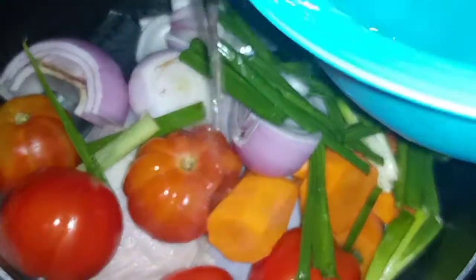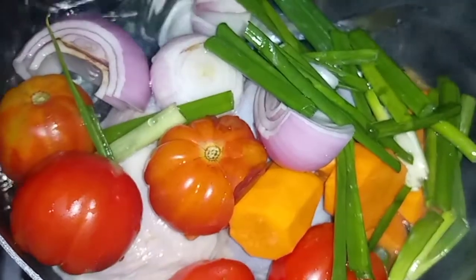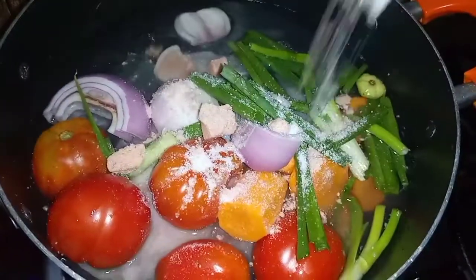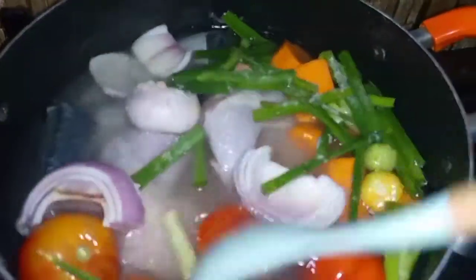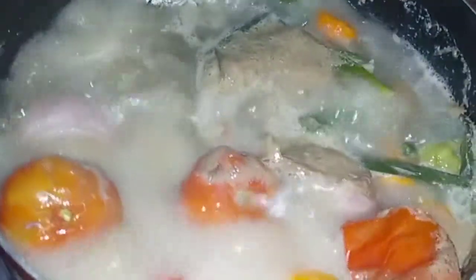I have totally cleaned my ingredients before using them, so it is good — you also clean yours before you use them. I just place this on fire and I'll add some water into my saucepan to cover it, then I'll go ahead to add some stock cube and salt, and I'll cover it and allow it to cook completely. I'll be monitoring this and when it starts to boil I'll remove the vegetables and quickly blend and add them back into the stock.